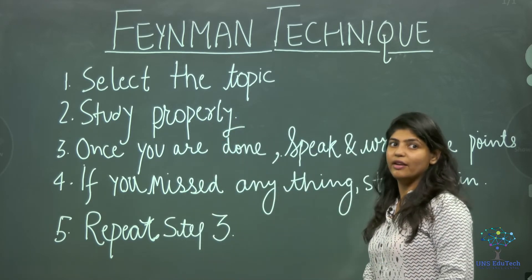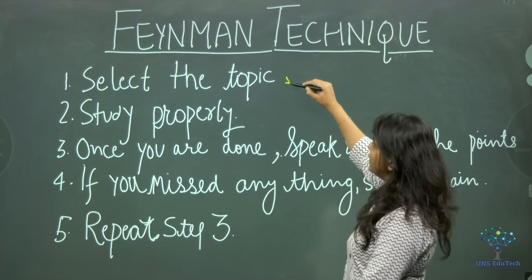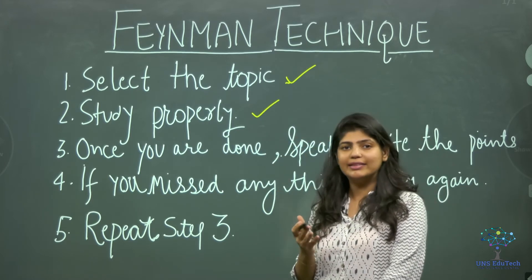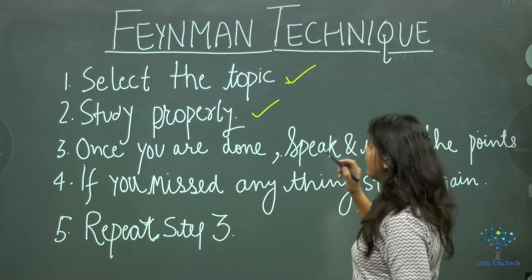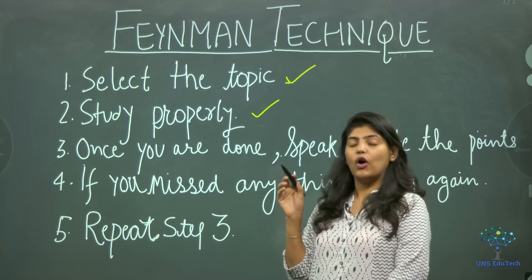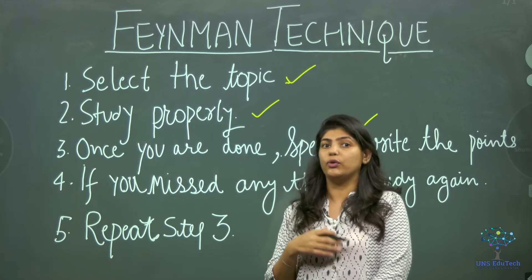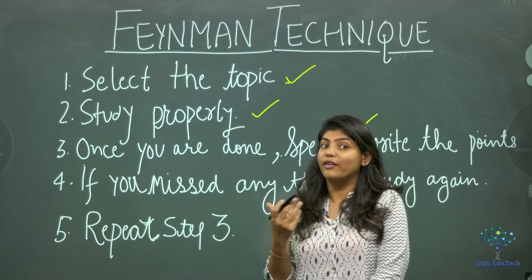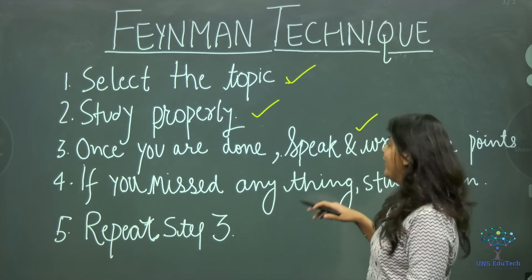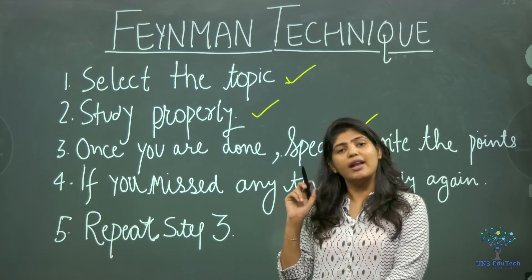Let us revise these steps again. First: select the topic. Once done, study properly and understand the subject. Then speak and write the topic in your own language — you can make pictures, graphs, flowcharts, or teach your friend.